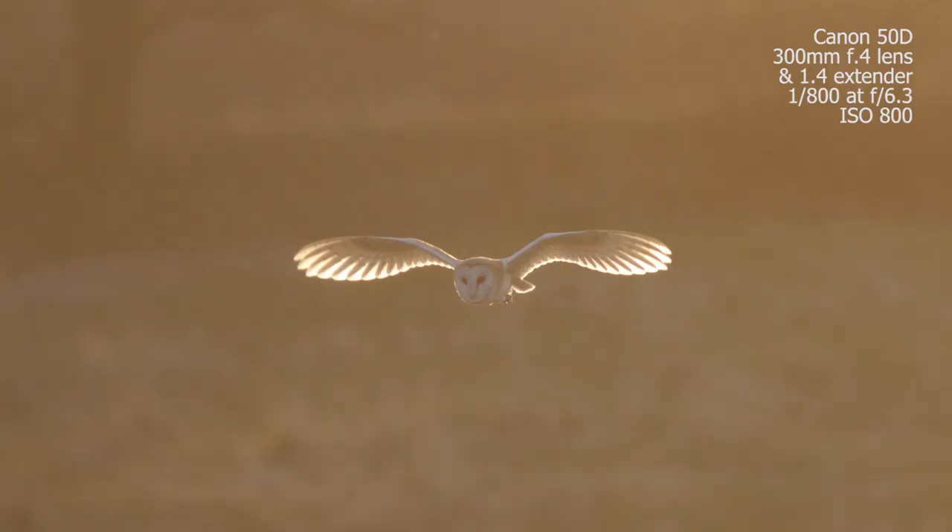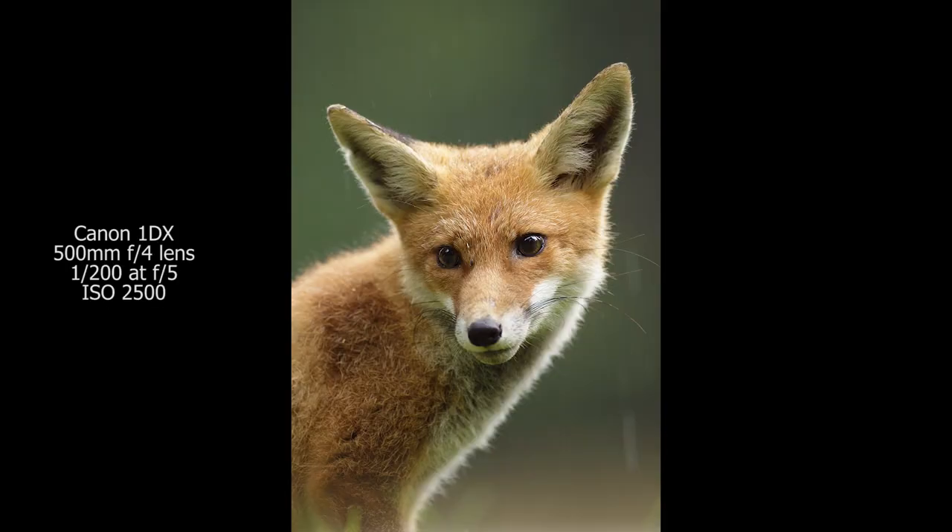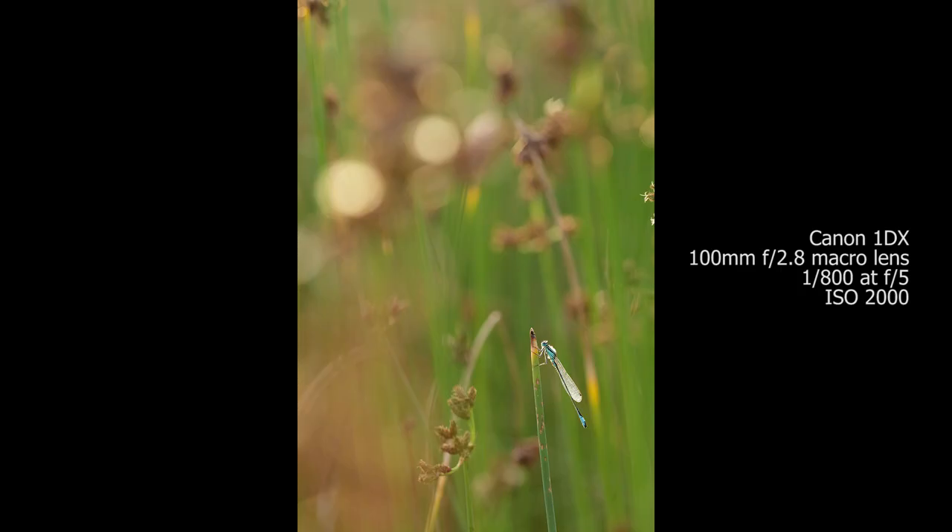Backlighting can work really well in wildlife photography and anything that has a translucent quality is going to allow this technique to work for you. Particularly birds — the feathers on the wings and tails are going to allow the light to shine through. Mammals with fur or hair are going to have a similar halo effect, creating more of an outline. Winged insects also work well, as the translucent quality in the wings allows the light to shine through.